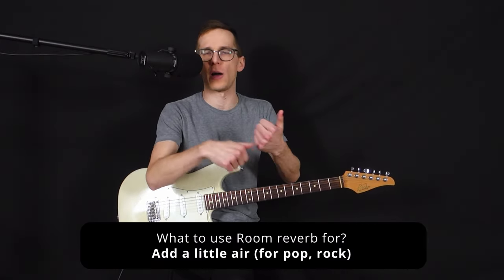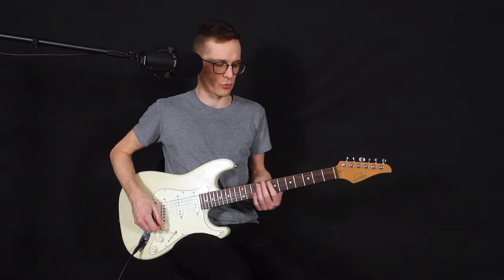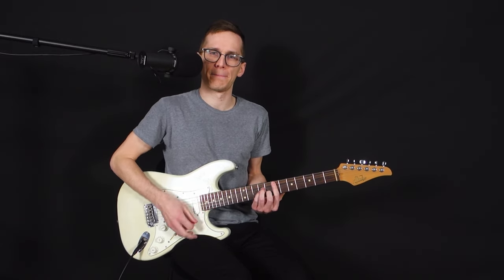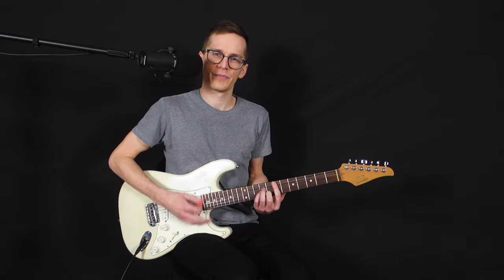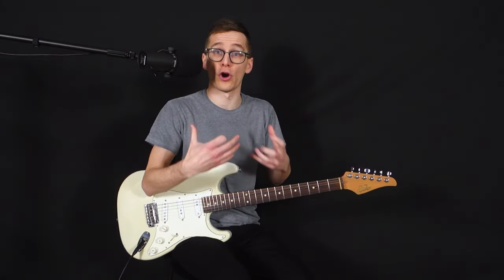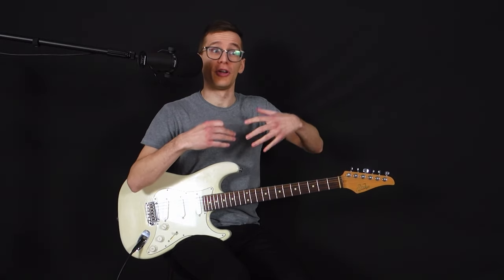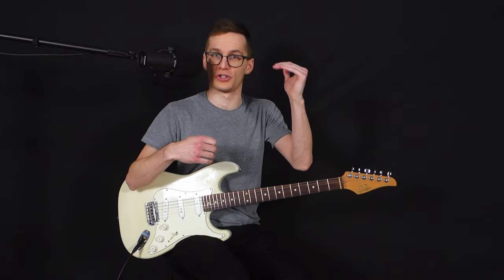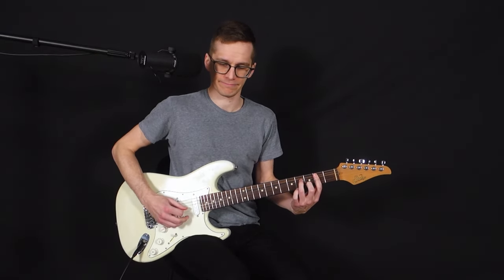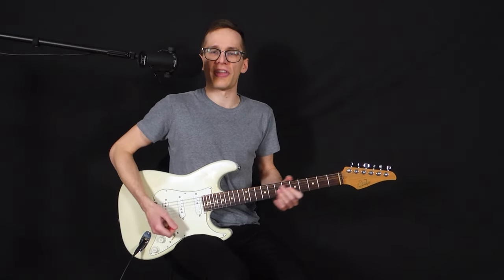If you play pop or rock, you don't need an ambient reverb in the background. Having the room just gives you some air — short and sweet, and it's more felt rather than heard. If you play for a few minutes with it, you'll forget it's there, but as soon as you turn it off, you'll notice something's missing.